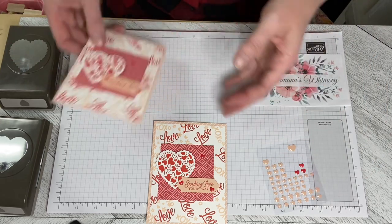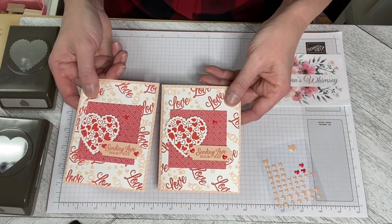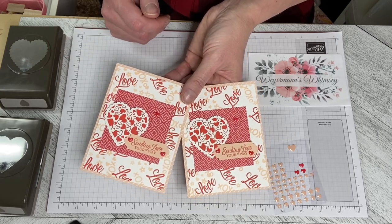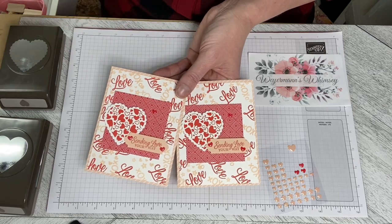So that, really quickly, is another outside the box card using the January 2021 Paper Pumpkin Kit Sending Hearts. If you would like to subscribe to anything you've seen here in the video...